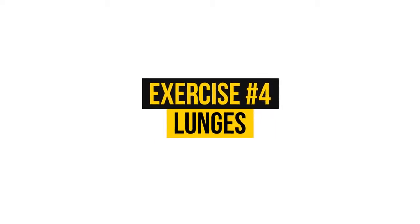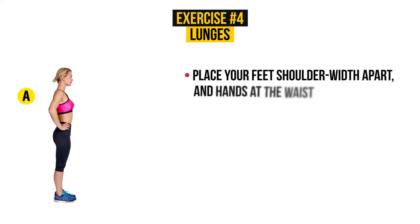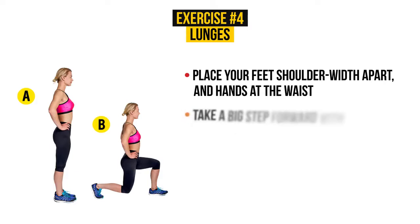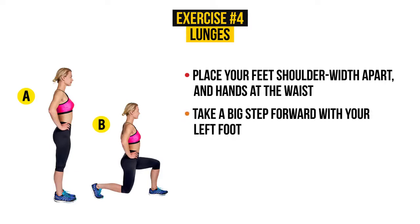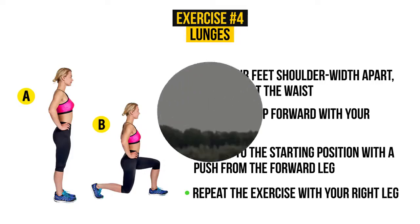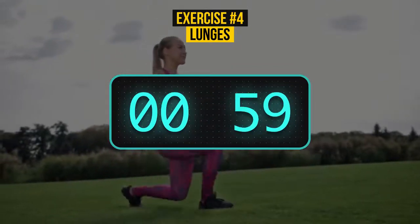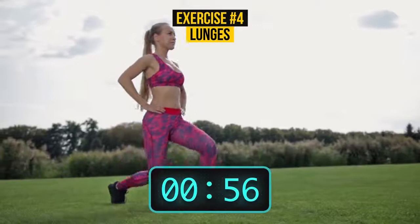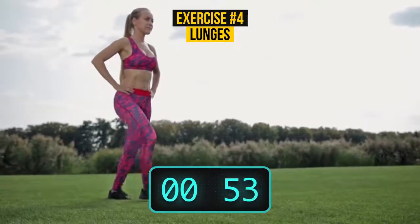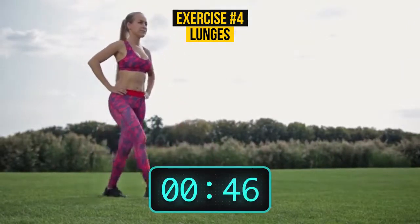Exercise number 4: Lunges. Place your feet shoulder-width apart and hands at the waist. Take a big step forward with your left foot. The left knee should form a right angle, and the right knee should almost touch the floor. Go back to the starting position with a push from the forward leg. Repeat the exercise with your right leg. This exercise requires only one minute. Ready? Go! Take a step forward with your left foot, go back to the starting position, and repeat with your right leg.